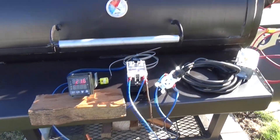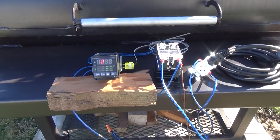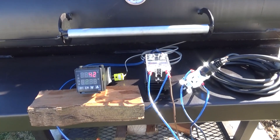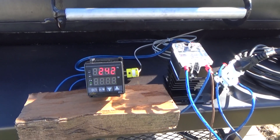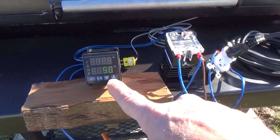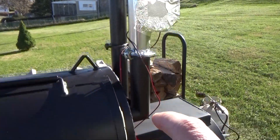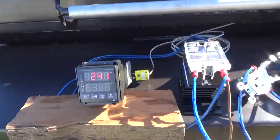We'll just watch it here. Alright, we just hit 240. And with the set point of 250, the fan shut off for a second. See that? It just shut off.